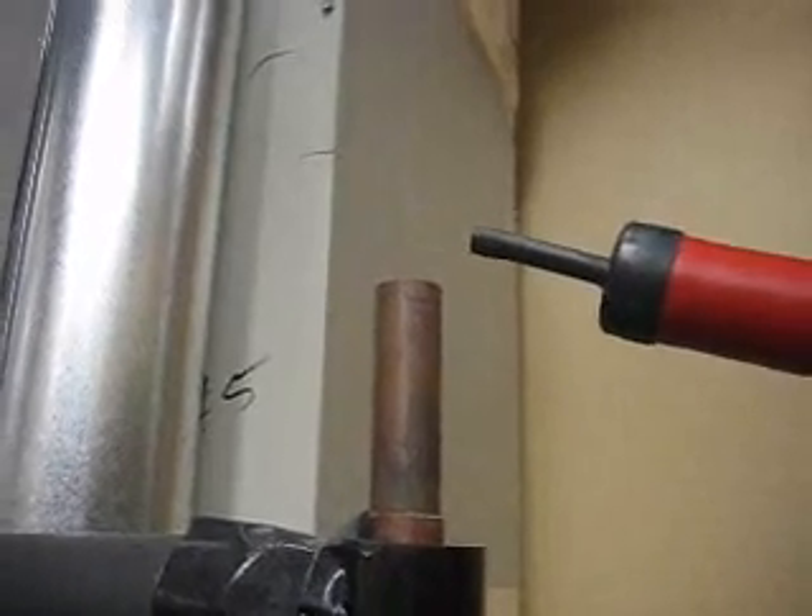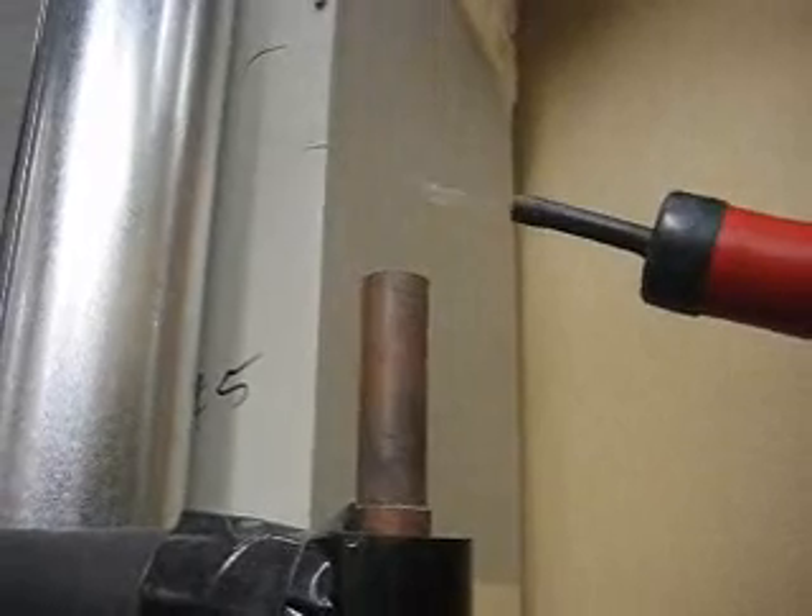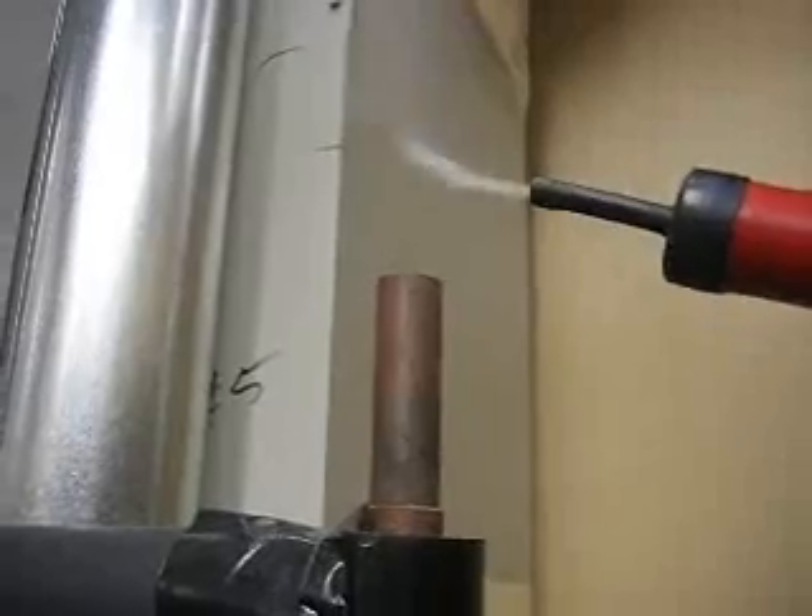I'm at the top of an overflow pipe and as you can see it's not capped off, and it's blowing conditioned air to the outside.